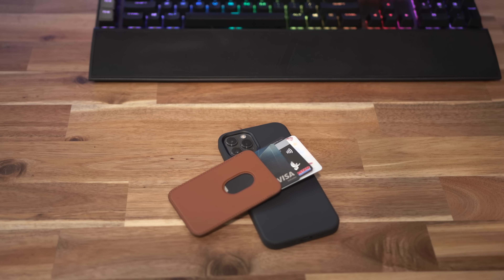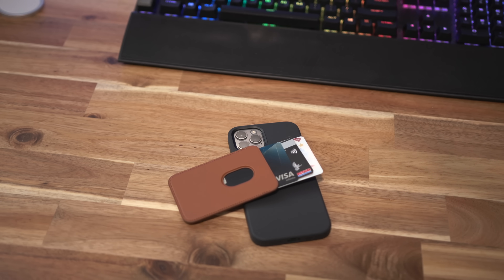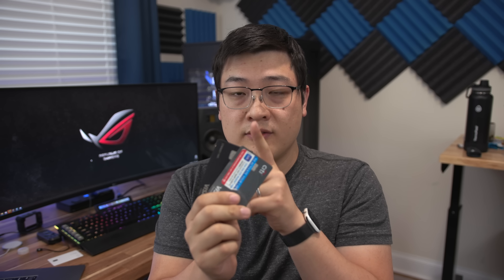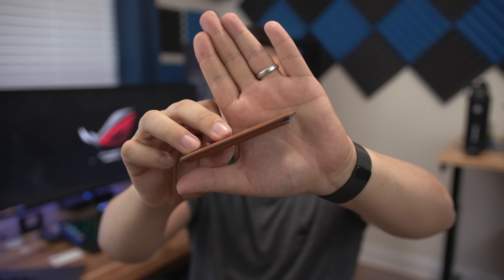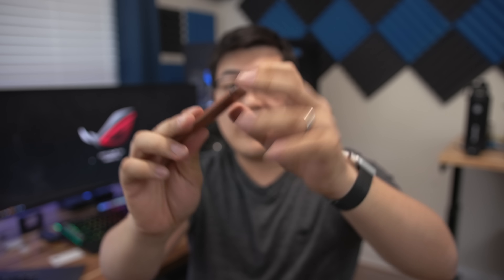The two credit cards I decided to go with are the metal Chase Sapphire Reserve and a Costco Citi card. I really don't need any other credit cards. If I also slot in my driver's license, you can see all three cards go in very well — no additional bulk — and by just pushing the back of it I can get all three cards out really easily. Mission accomplished — basically it works.